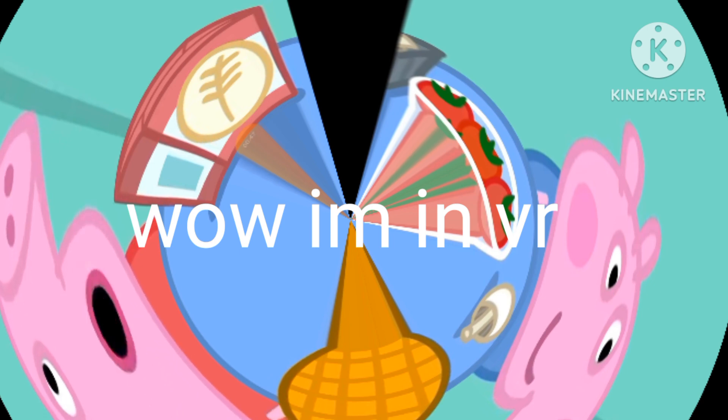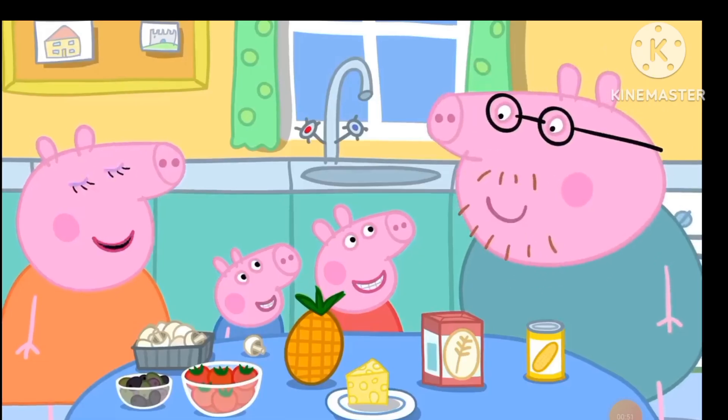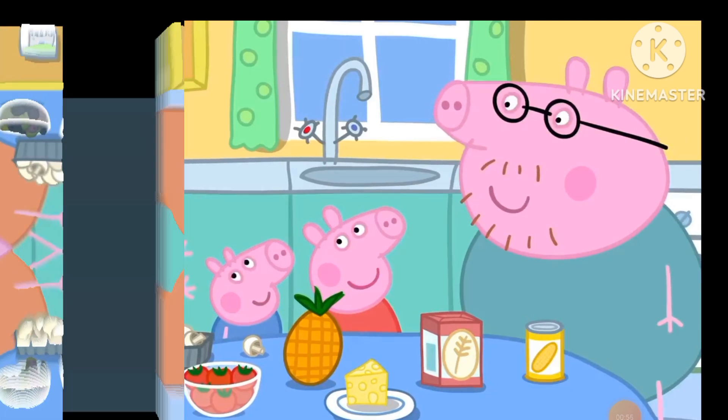Daddy, can we make funny faces on top of the pizzas? Of course we can. But before we start cooking, we have to wash our hands.